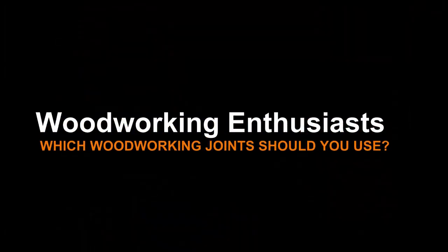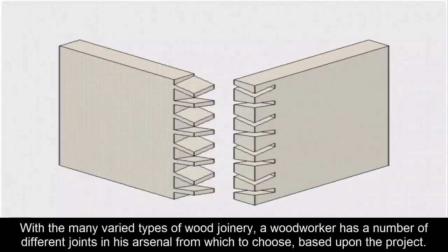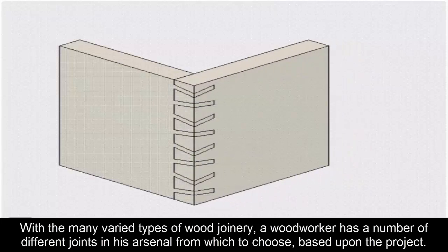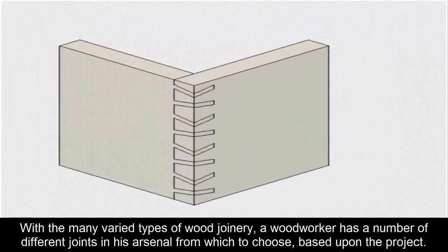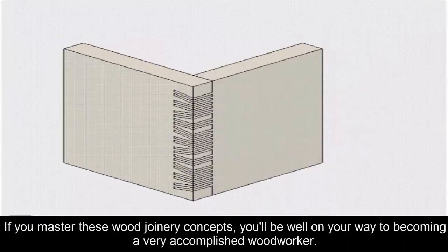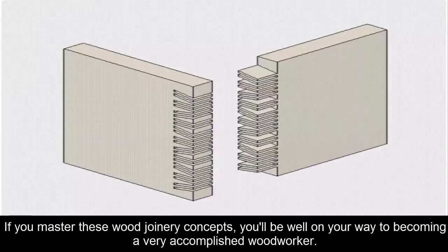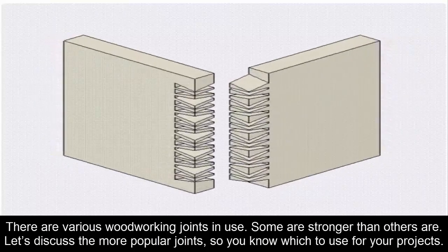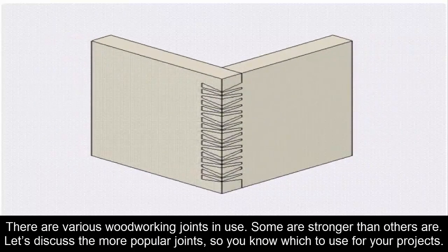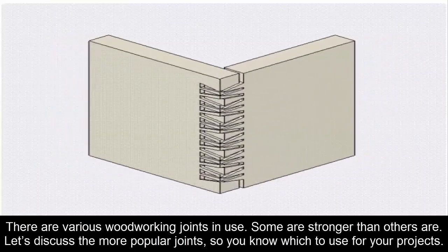Which woodworking joints should you use? With the many varied types of wood joinery, a woodworker has a number of different joints in his arsenal from which to choose based upon the project. If you master these wood joinery concepts, you'll be well on your way to becoming a very accomplished woodworker. Let's discuss the more popular joints so you know which to use for your projects.